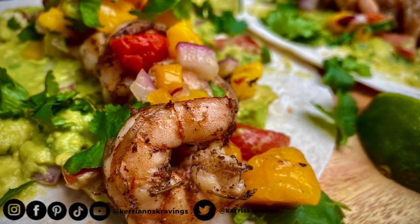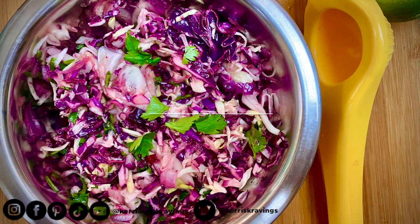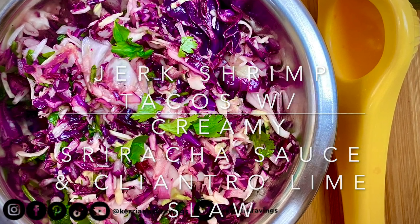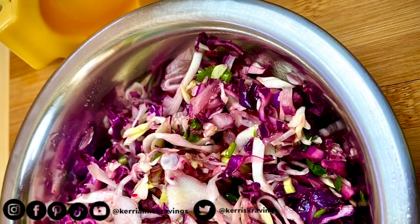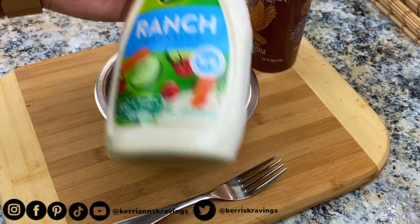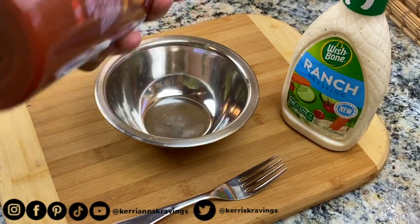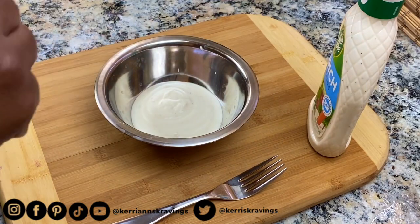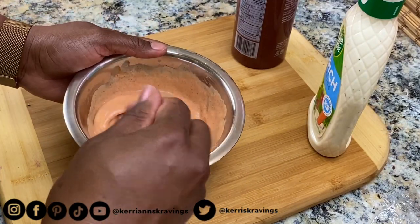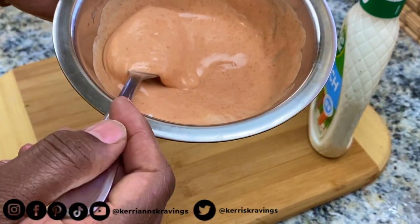Now we're ready to assemble taco number two, which is our jerk shrimp tacos with creamy sriracha sauce and cilantro lime coleslaw. The recipe for how I make the cilantro lime coleslaw is on my YouTube channel — I will link it in the description box for you. The creamy sriracha sauce is super easy to make. It's literally ranch dressing mixed with sriracha sauce, and you will add the sriracha sauce to taste. We're going to add these two ingredients to our mixing bowl and mix to combine until we have a nice uniform color. Look how gorgeous that is! And that's it — we'll set our sauce aside.